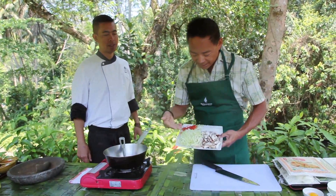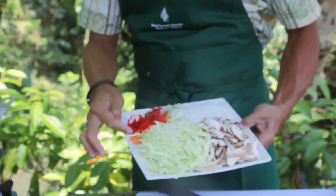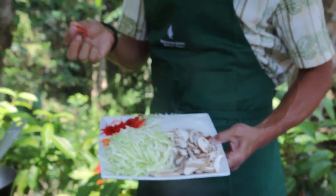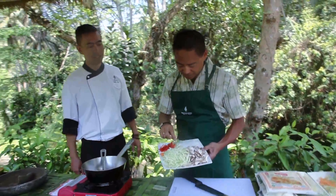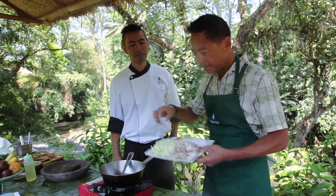So we have cabbage, shiitake mushrooms, celery, carrot, and red chili. Is it spicy? A little bit spicy. So you took the seeds out, so not so spicy. And what is this? Green onion, and then we have the rice vermicelli.